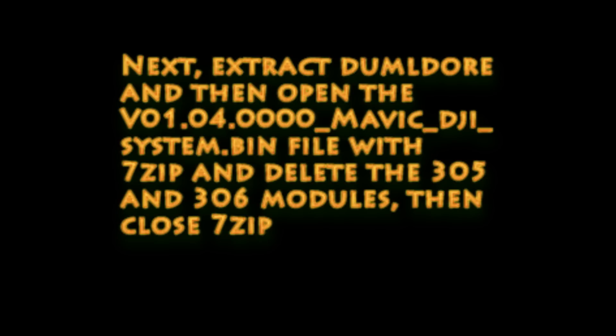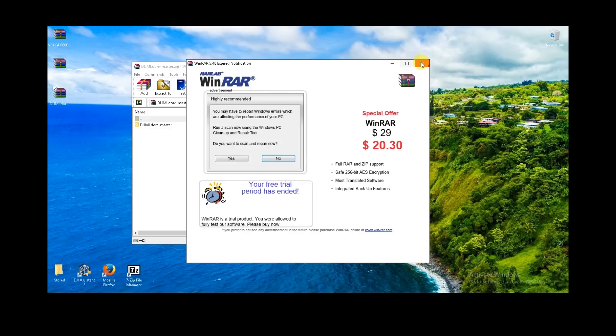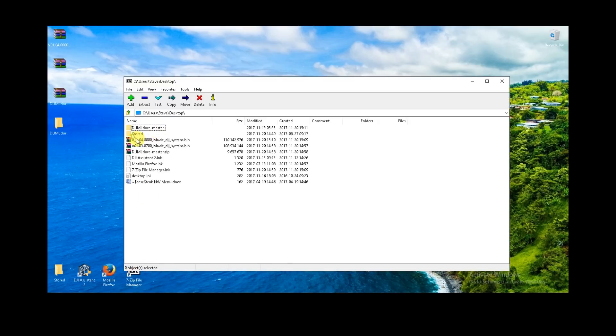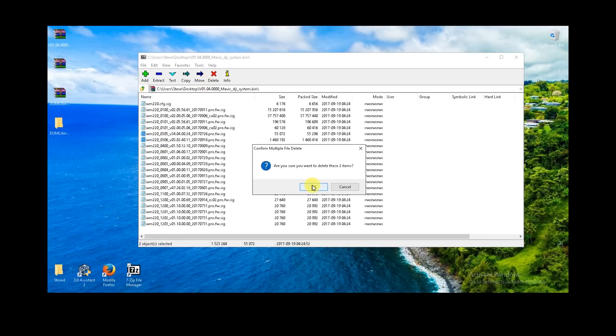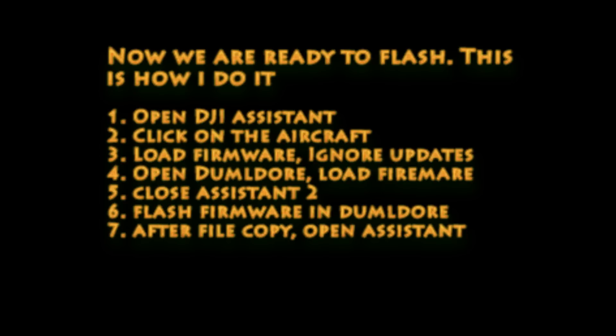We're going to extract Dumbledore and then edit the firmware file — the most recent one. Open up the Dumbledore file, extract the folder out to the desktop — that'll be the tool we use to flash. Then open up 7-zip and within 7-zip open up the latest firmware file, in this case the 4.0.0.0. Within this you'll see a bunch of files. Find the ones that are 305 and 306, select those and hit Delete. Those are the flight controller files, so we're going to have the 7.0.0 flight controller files persist when we update.